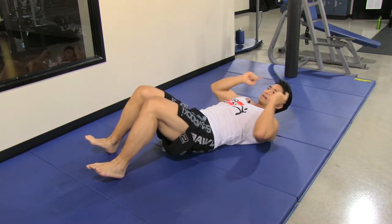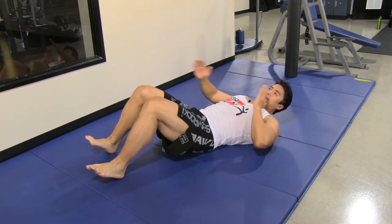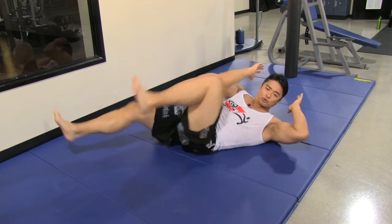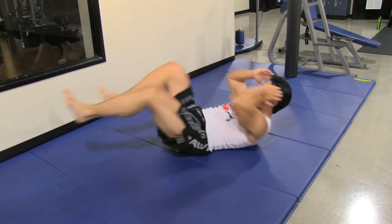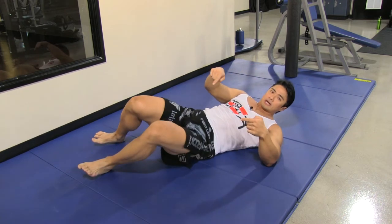Immediately after that, you do bicycle. This is going to hit the obliques — make sure your movement is very big for range of motion. Breathe out each time. Touch your knee with your elbows. Do this 30 times.